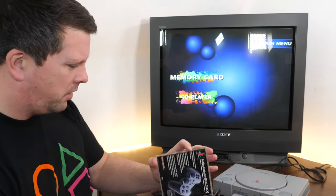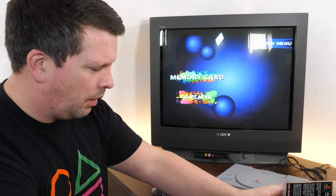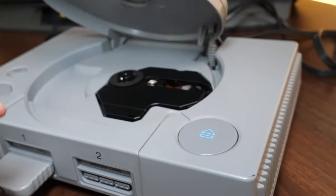Let's get Gran Turismo on and see how it looks. I mean, this was the game back in the day that I lost absolute hours to.